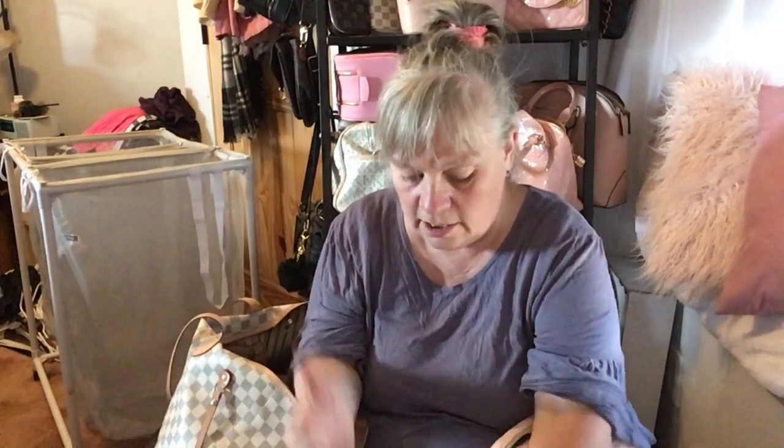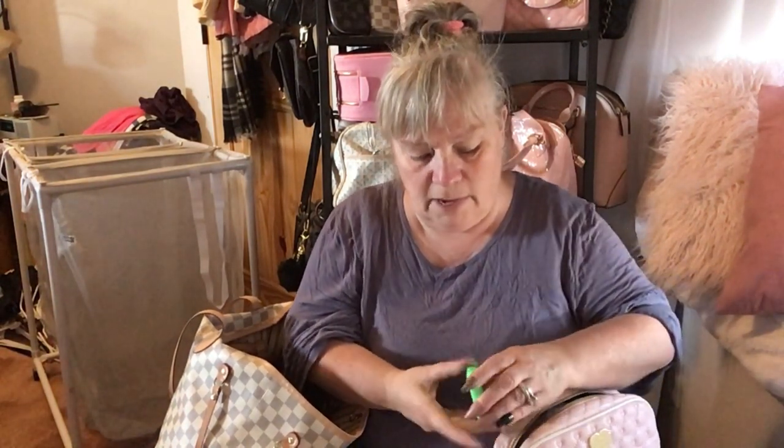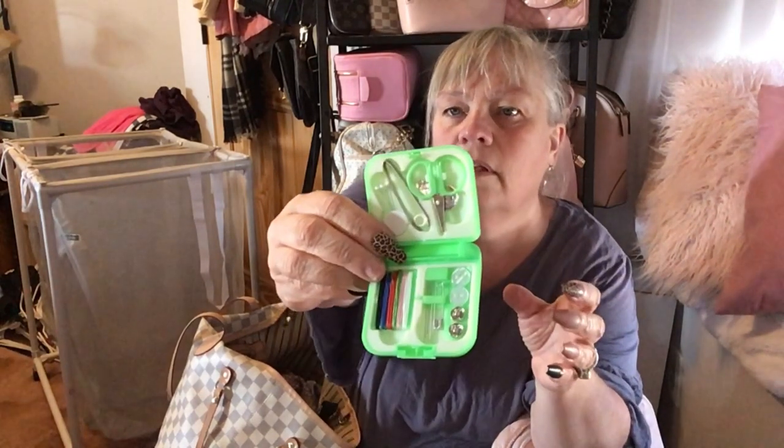I have a sewing kit — this is one I got from a little thrift store and it has scissors, tweezers, some pins, thread, needles, a couple of buttons, snaps, and a safety pin. This is really cool, I've got a couple of these.